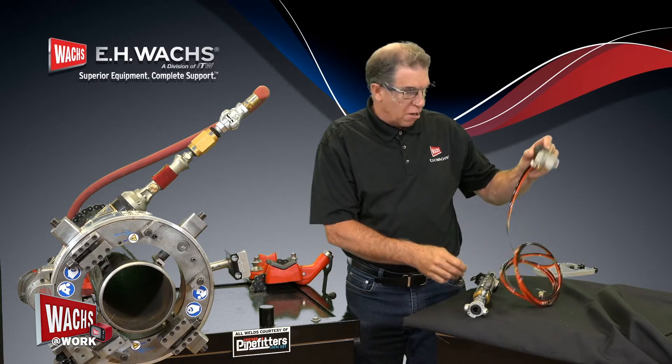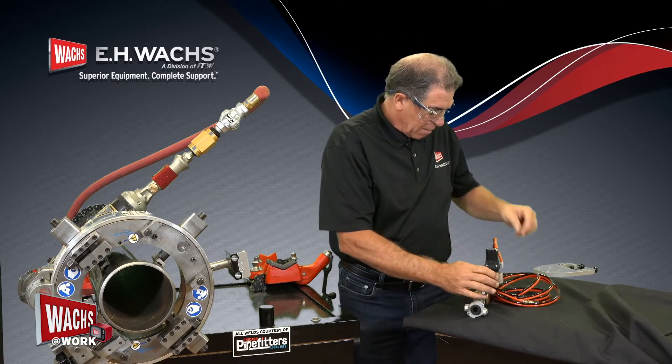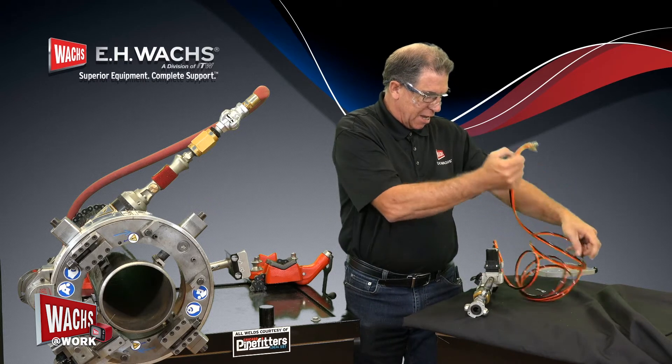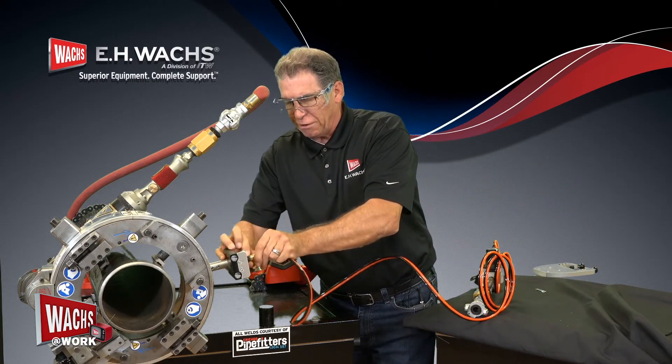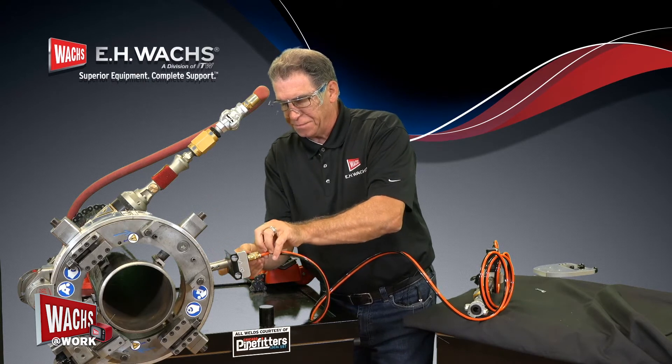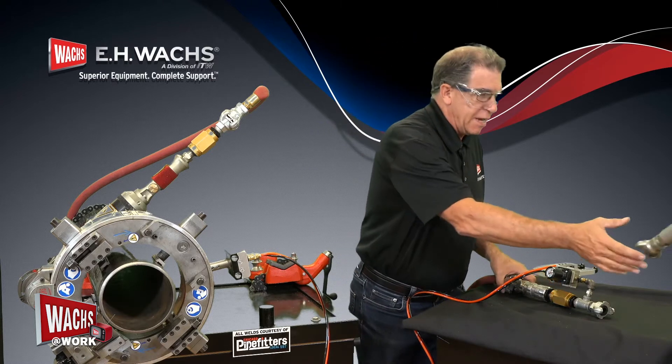The last thing we have to connect is our trip. We'll plug in our module that regulates the air flow and make the connection to our air trip assembly. Now that we've got our system connected, we can put our air supply line in.